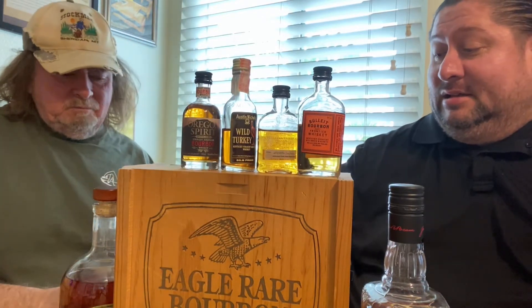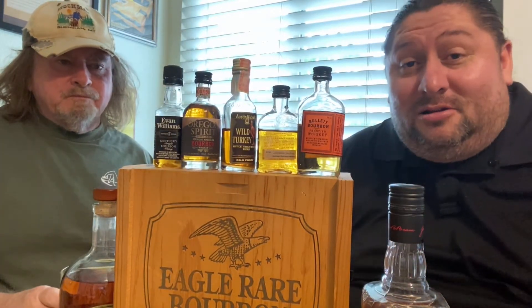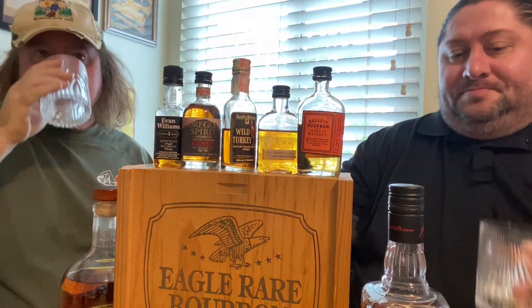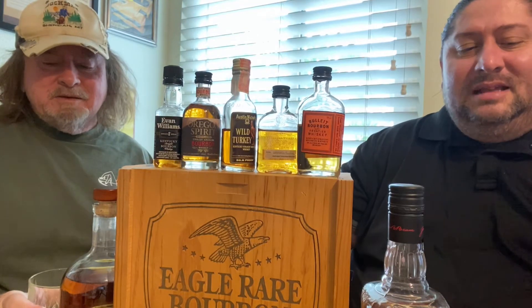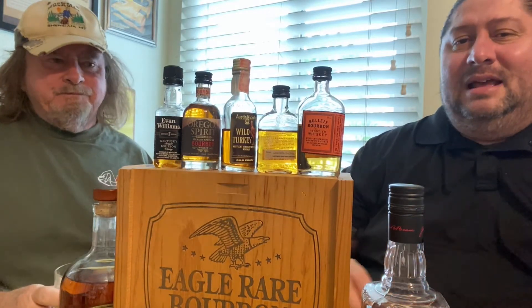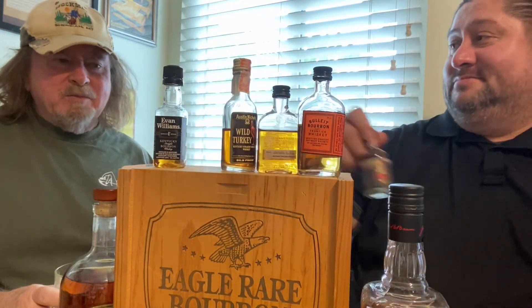I'm going to get drunk off these. I was expecting to do four or five but we came up with a couple more, and this won't be everything — there'll be a part two. That one's not bad. So far, Evan Williams is the favorite — surprisingly not bad compared to the others.